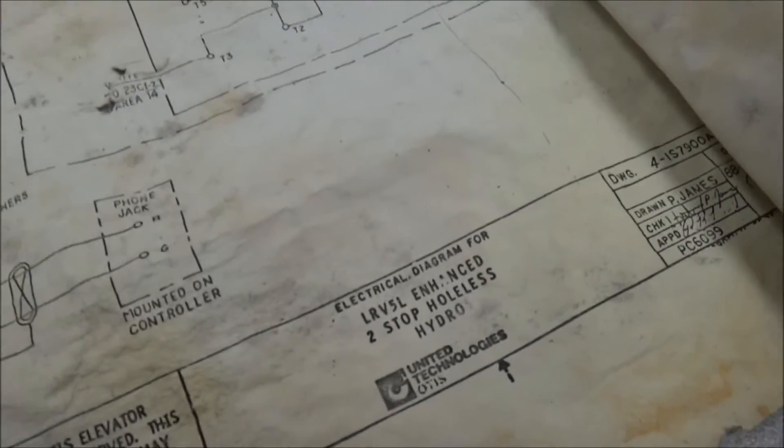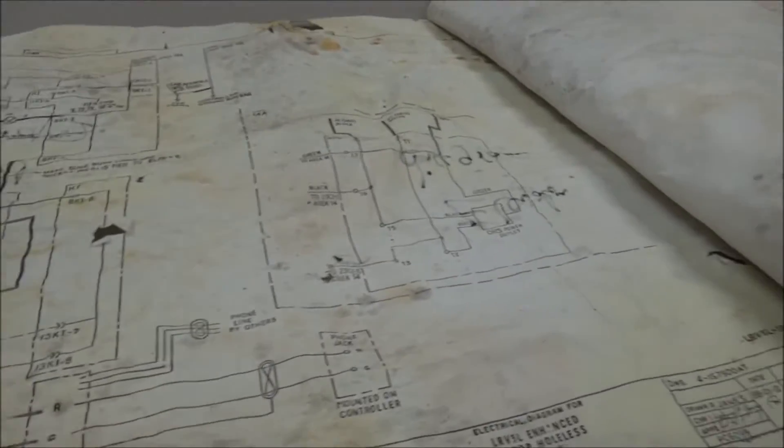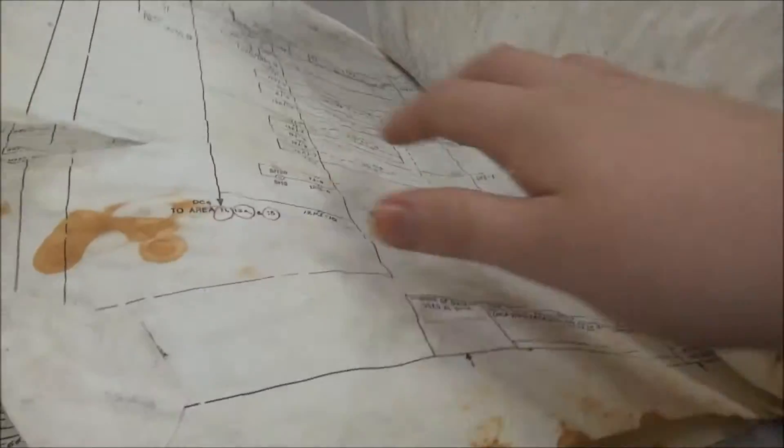Apparently there's a battery involved. Level, enhanced, two-stop, holeless. Oh shit, this thing's holeless. P. James — that's the guy that keeps upgrading and inspecting this thing, since 1989? This thing is holeless. I didn't expect that — I thought maybe, but I really didn't expect that.